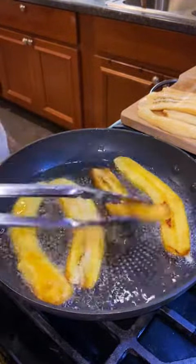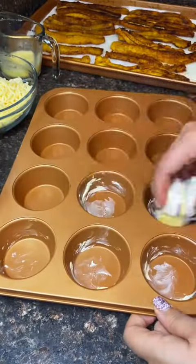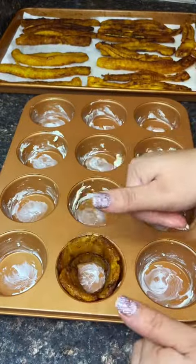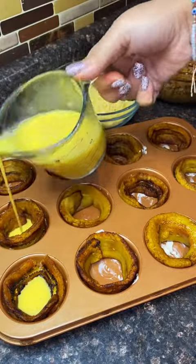What you'll do is grab a sweet plantain, cut it vertically, and then fry it two to three minutes on each side. Then put some butter on your cupcake pan — and look how they just perfectly fit inside the cupcake pan!